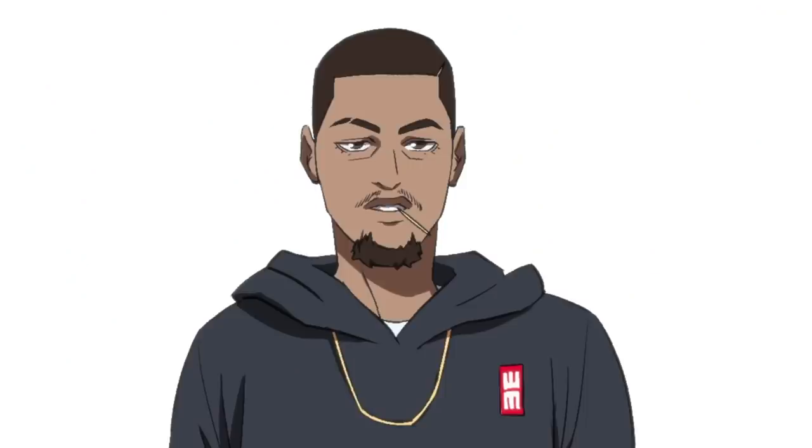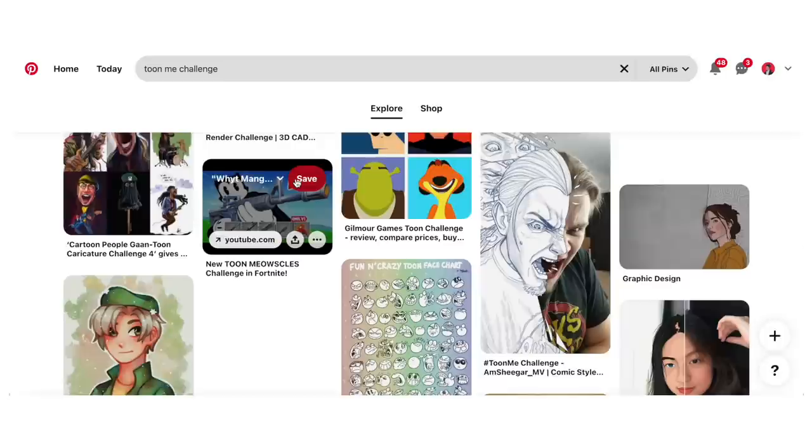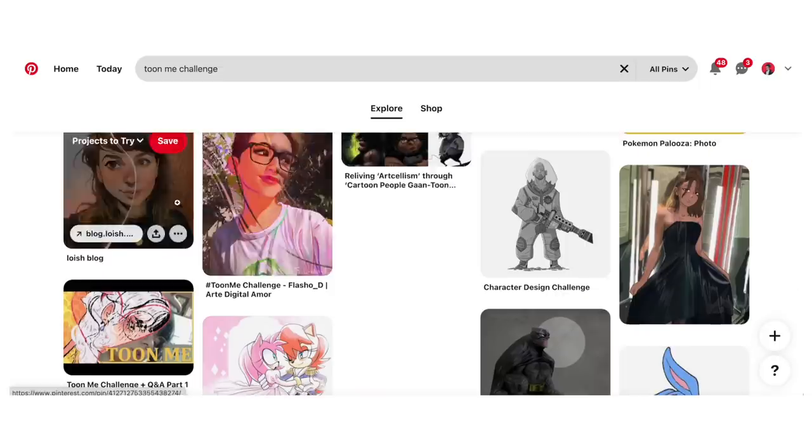Hey guys, it's White Manga here, and today I've animated myself. There was a period where everybody was kind of doing the tune-me challenge where you draw yourself. A lot of people had fun with that, and maybe I'll do a video at some point that's just that, but I also wanted to do something a little different.